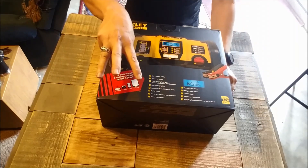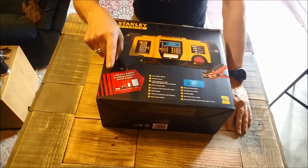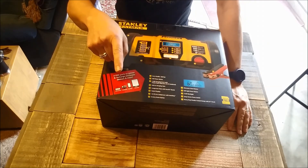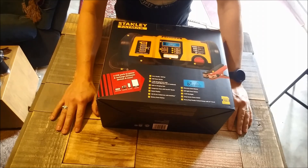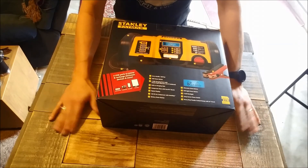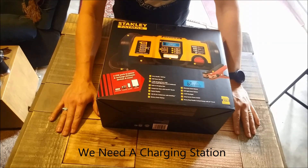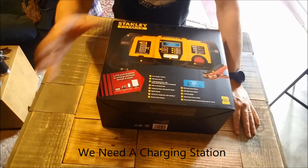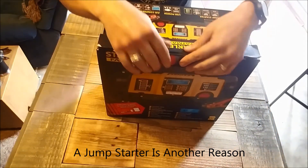I went out and bought this particular product because of three reasons. Number one: when we go camping and go in the outback, my son, my wife and I use a lot of electronics and we're constantly looking to plug in USB ports and we really don't have any. So now with this product, it comes with USB ports. Let's go ahead and unpackage this.